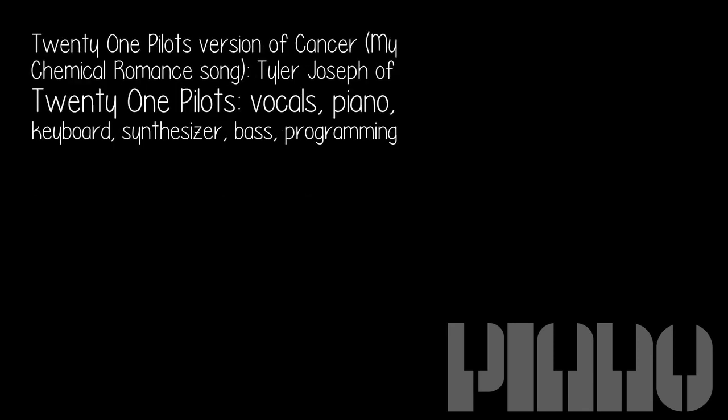For the 21 Pilots version of 'Cancer' — the My Chemical Romance song — Tyler Joseph of 21 Pilots handled vocals, piano, keyboard, synthesizer, bass, and programming.